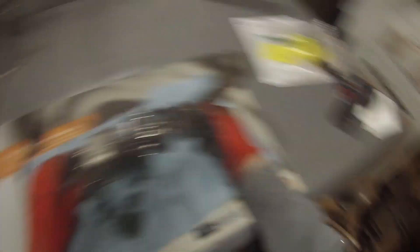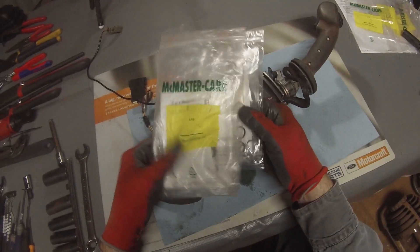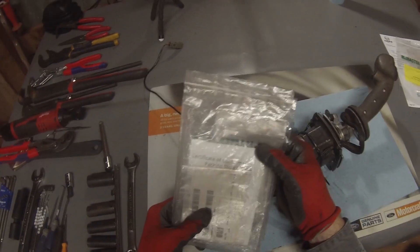Now that we have the pilot valve and joystick assembly removed from the skid steer, let me show you what we got going on here. I've got the seals for this and a number of other things.